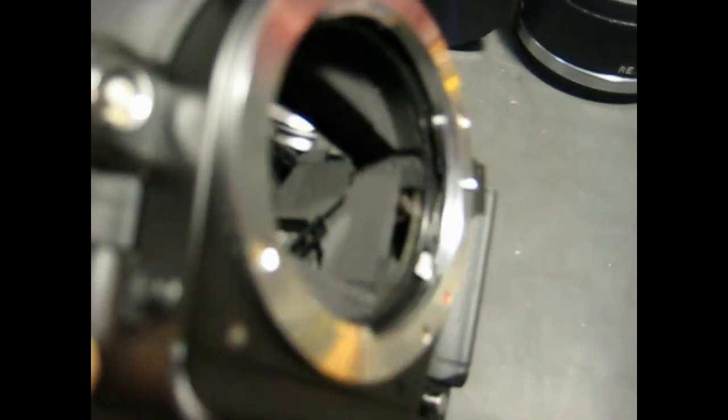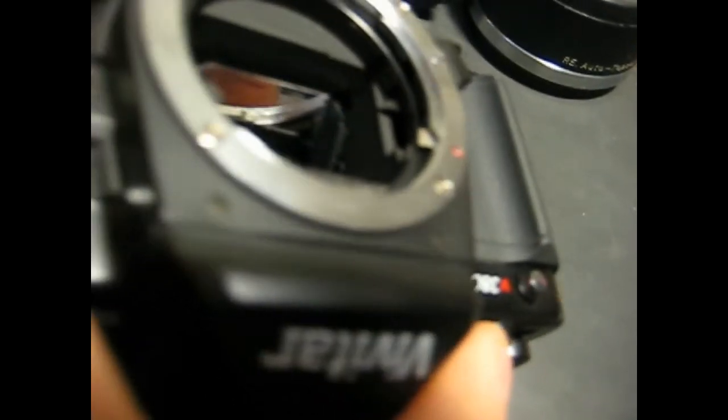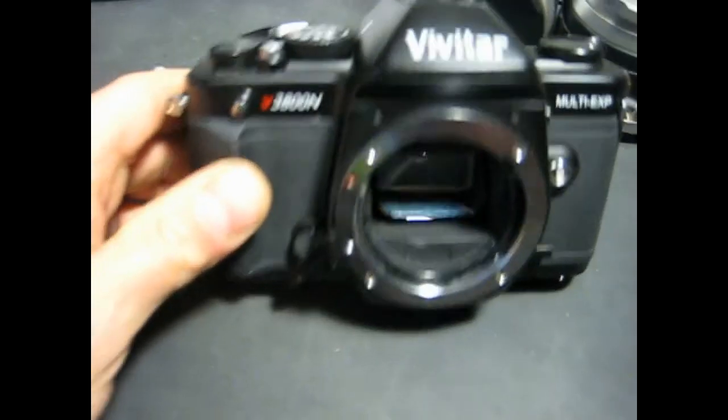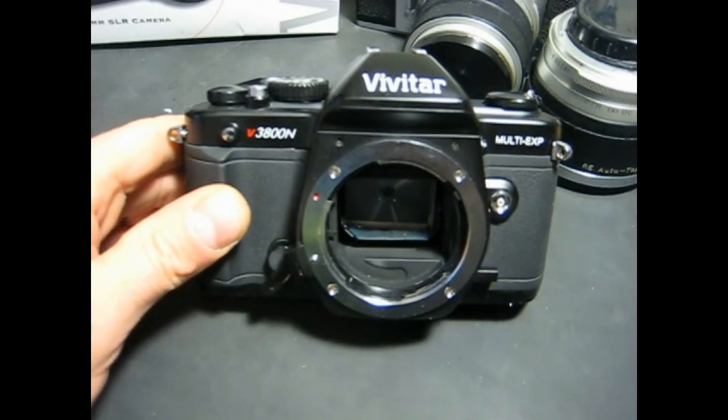But the aperture control does function. I'm going to turn the light down here so we can see — that's the manual aperture control. We'll put it on one second here, fire the shutter, and we can see that that functions properly. So there we go — Vivitar V3800N, and thanks for watching.